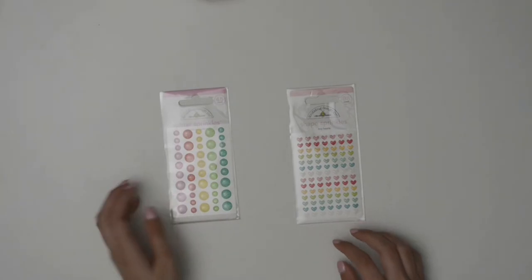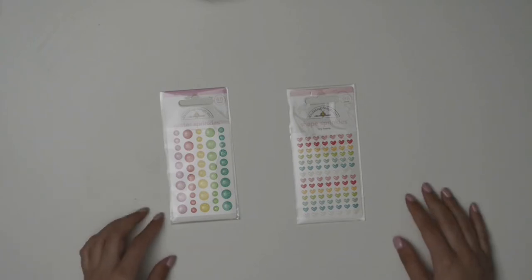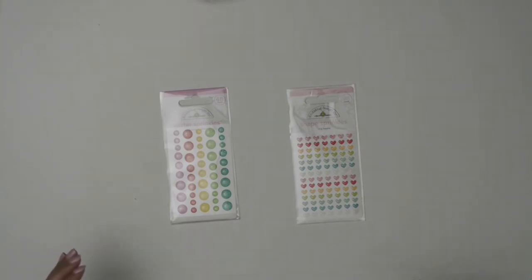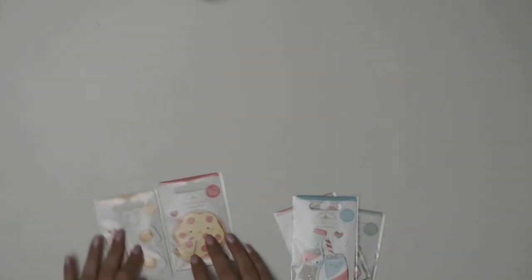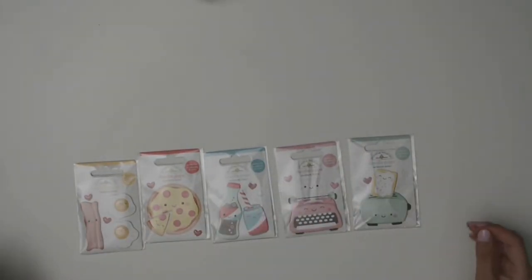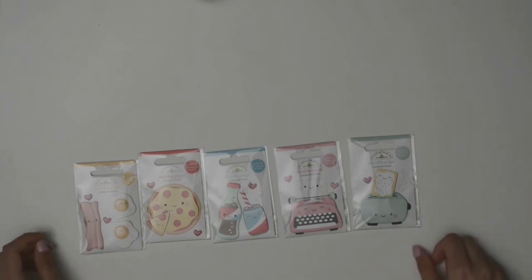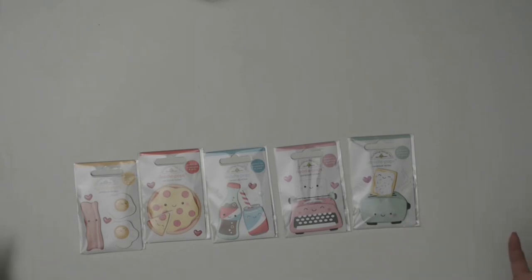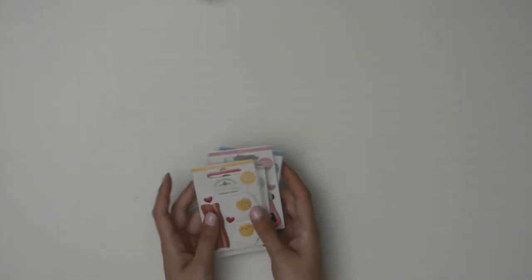I did decide to get some embellishments — the Shape Sprinkles of Tiny Hearts and the Glitter Sprinkles, which are glitter enamel dots. They're perfect because the colors exactly match the ones in the set. I also picked up some Doodle Pops, which are 3D cardstock stickers, great for specialty cards. The little Pop-Tart image is probably my favorite one — I've never actually put a Pop-Tart in a toaster! That's it for the SoPunny collection.